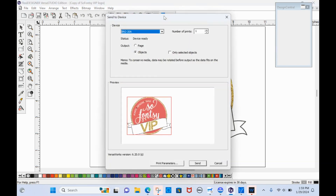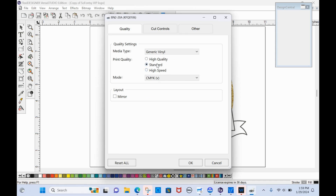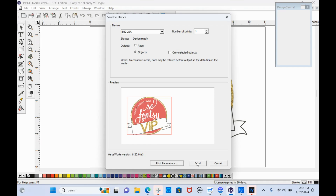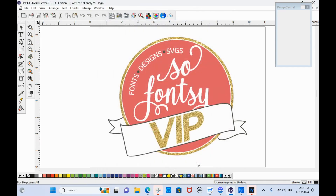Then I'm going to send to device. I'm going to click Send to Device — it is ready. I am only going to be printing and cutting the objects. I'll go to Print Parameters and make my selections. Cut Controls — nothing needs to be done here. This is for kiss cut. The perf cut settings do not show in here, but it should still perf cut because we've set the perf cut line. So we'll click Okay, and then tell it that we want to send to Print and Cut.